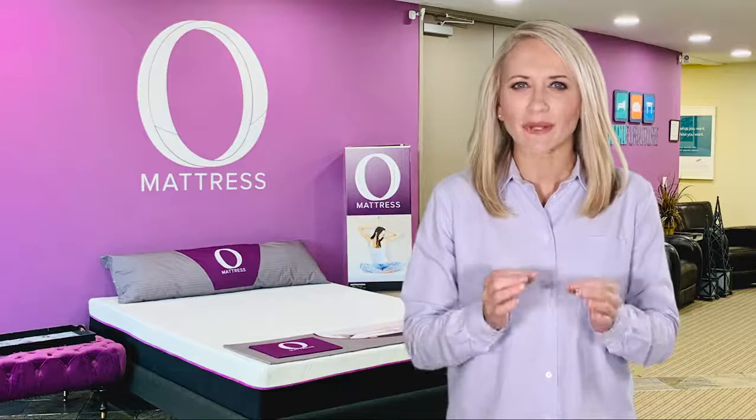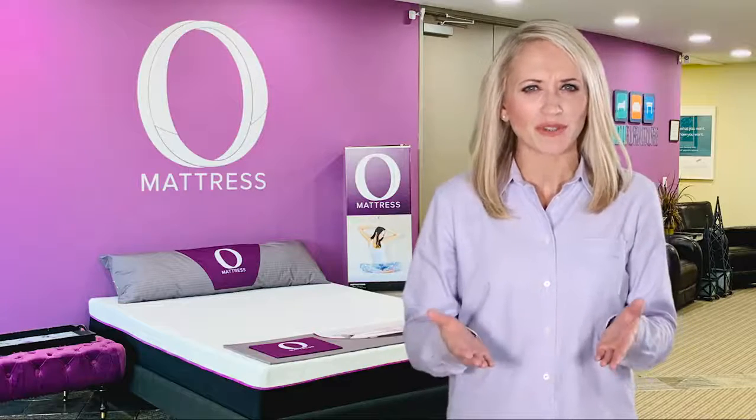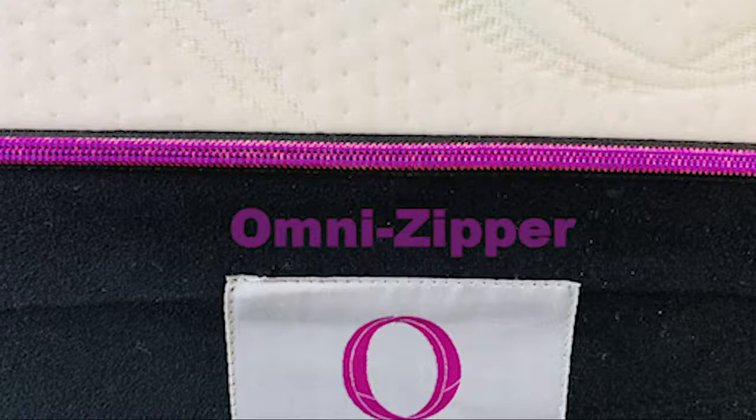The O-Mattress is a luxury hybrid mattress that has revolutionized the way the world sleeps. Ever wonder why most mattress brands do not have zippers? We don't. Many companies use their covers to hide their materials and quality. That is one of the reasons the O-Mattress gives you a signature purple zipper — we want you to judge our mattress by its cover and know that what's inside is what counts the most.